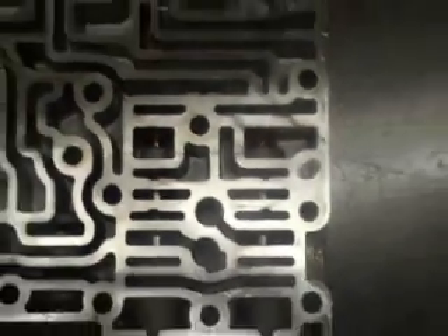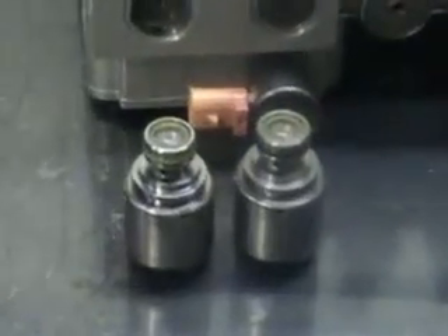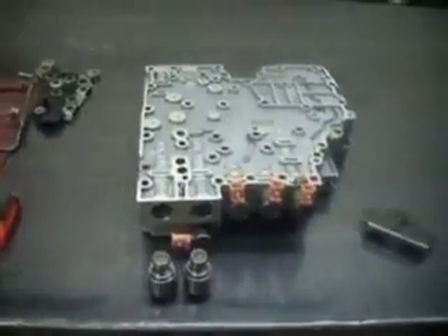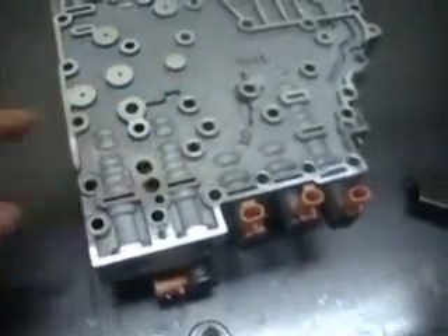Now that our inner trim valves are in the bores, we're going to install the outer ones — we'll reuse the original ones. Trim A takes a spring and trim B does not take a spring. Here's our valve body assembled: the one with the green o-ring goes to the outer side, and the one with the black o-ring goes here. We've got two accumulators with springs — one goes here, one goes there. Now we put the solenoid back on with the bracket and we should be done.